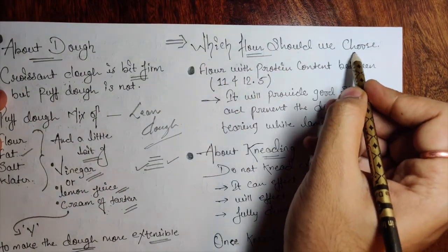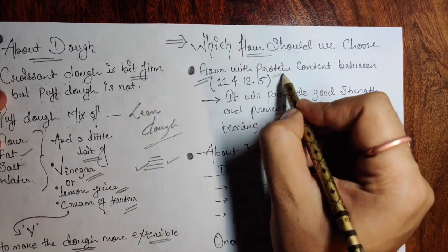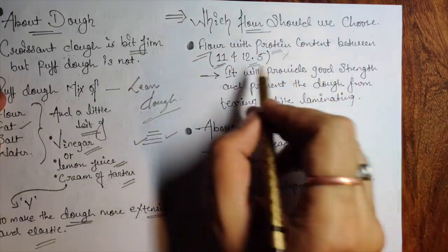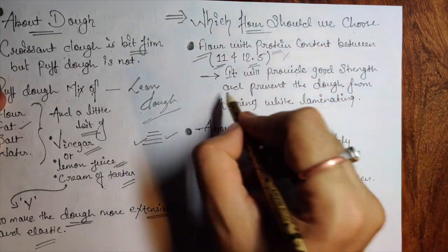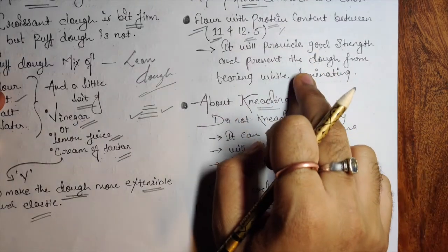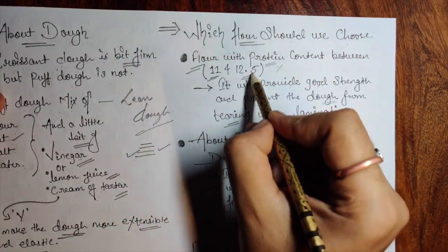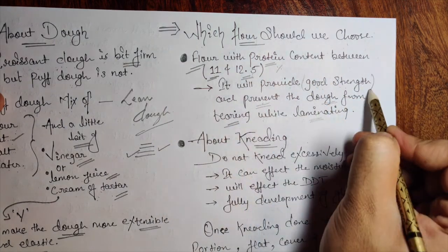Which flour should we use for puff dough? Use flour with a protein content between 11 to 12.5 percent. This will provide good strength and prevent the dough from tearing while laminating. That is the main reason we use this percentage of protein in our flour.